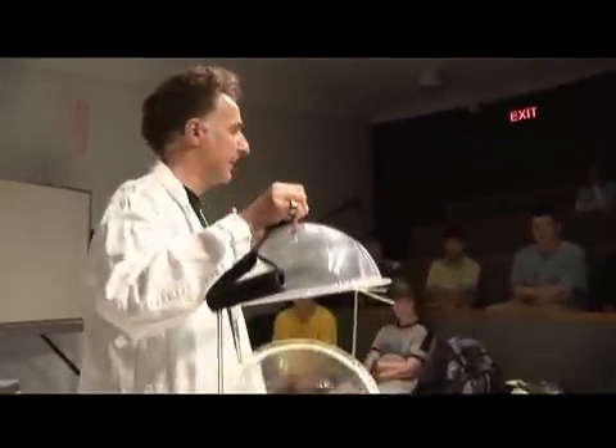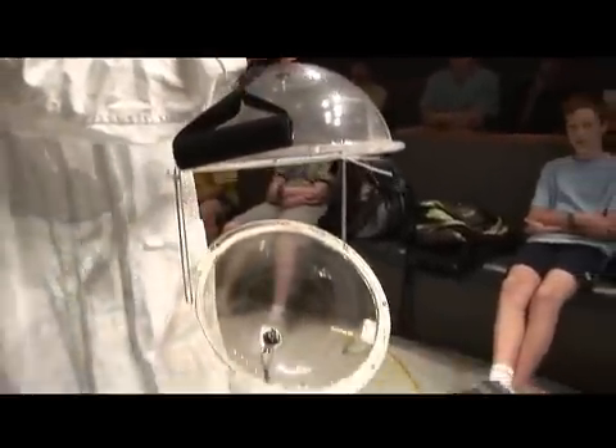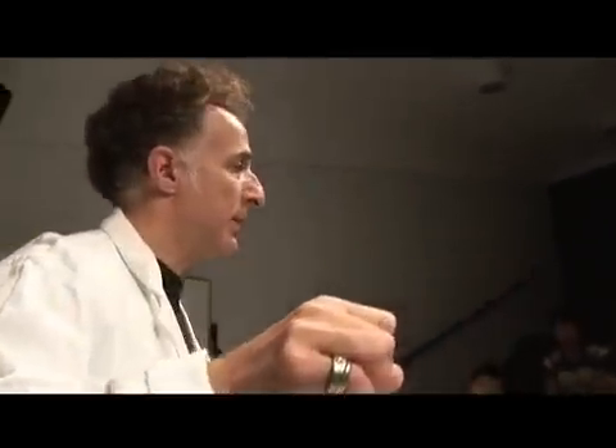Here are my spheres. Now his spheres were made out of bronze, mine are made out of a plastic called Lexan, which is a shatter-proof plastic. Otto von Guericke's spheres were just a little bit bigger than my spheres here, so we're going to try and simulate his experiment here.